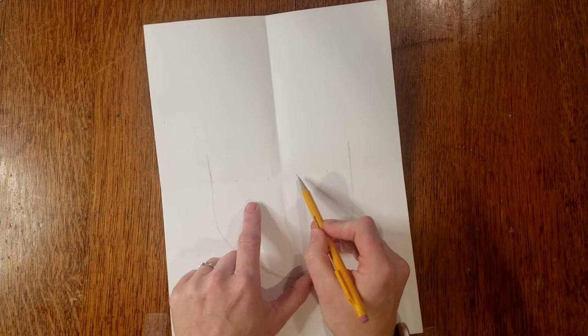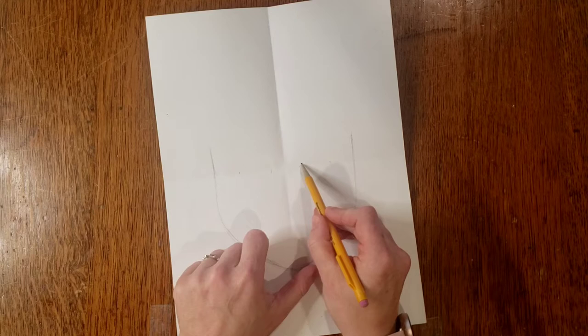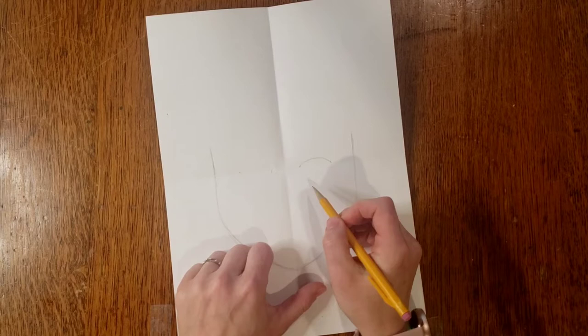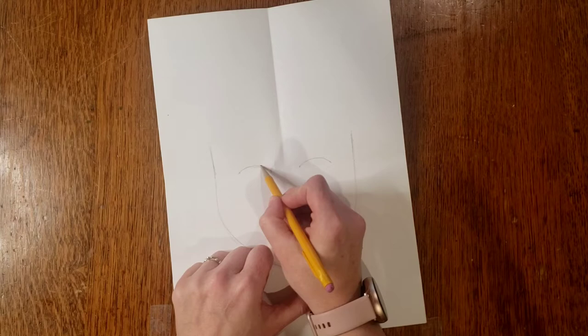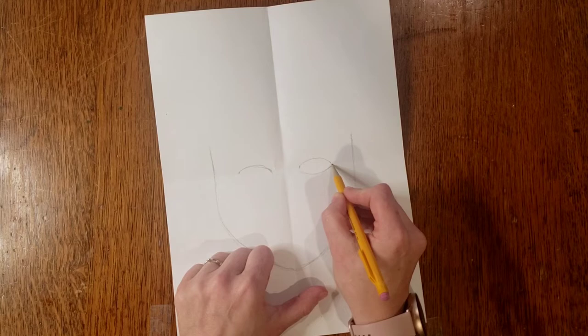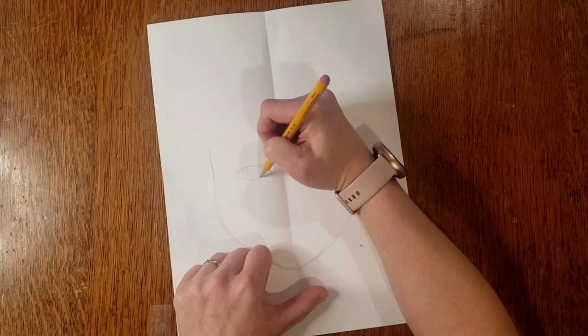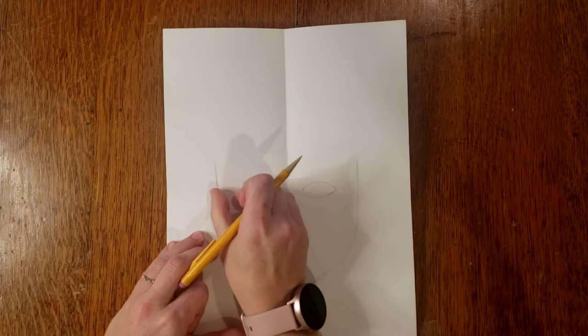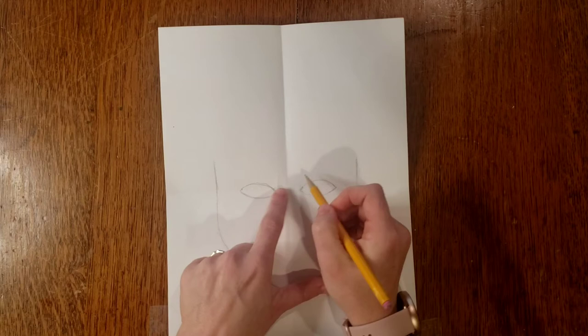Once you have those marks, eyes take kind of a rainbow shape. Draw your curved line between those points for the top, then do the same kind of curved line underneath. You can look in the mirror to see if your eyes come to more of a point or are a little bit wider. More or less, your eyes are often a football shape — not a perfect circle. You've left some space on either side and your eyes are kind of laid out.